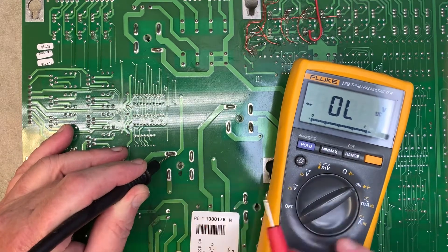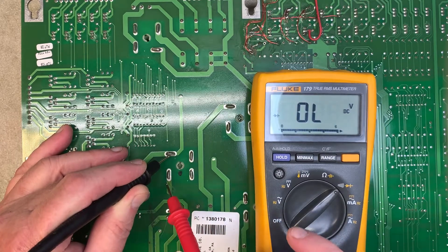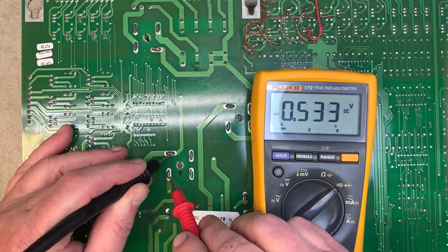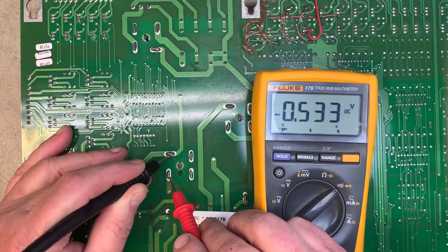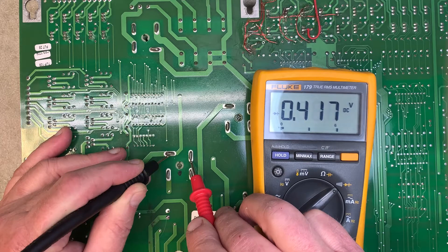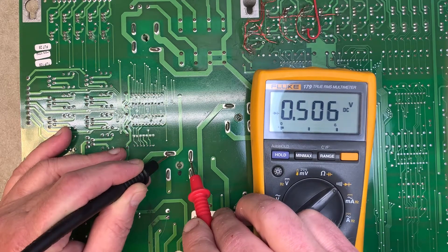Put your black probe on the DC positive leg, or the oddball side, and probe the flanking legs with your red probe. The meter is set to diode check. Here's one leg, and that leg reads approximately the voltage drop across a silicon diode, so that one's just fine.